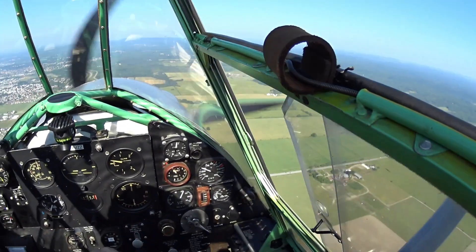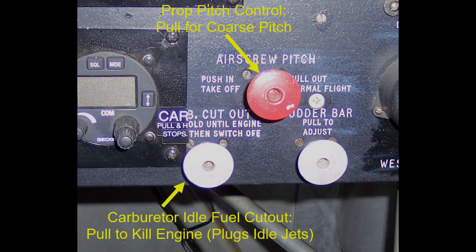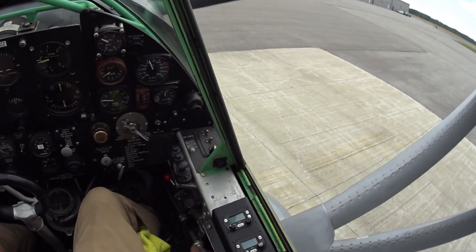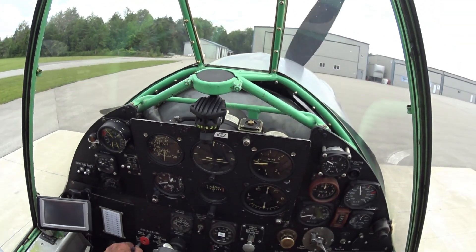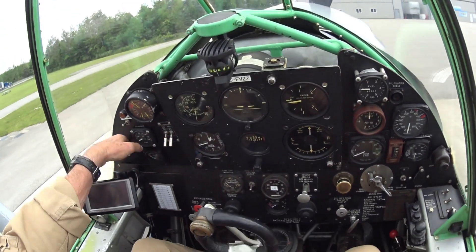How you shut the engine off is quite British. There's no idle cutoff in the mixture, as we talked about earlier. Instead, there's a knob called the slow running cutout. It's held in by spring pressure to the full flow position. When you're all finished with the engine and want to shut it off, you pull that out, hold it until the prop stops turning, and then release it smartly so it snaps back into place and reseats the valve. You don't want that valve hanging up halfway.